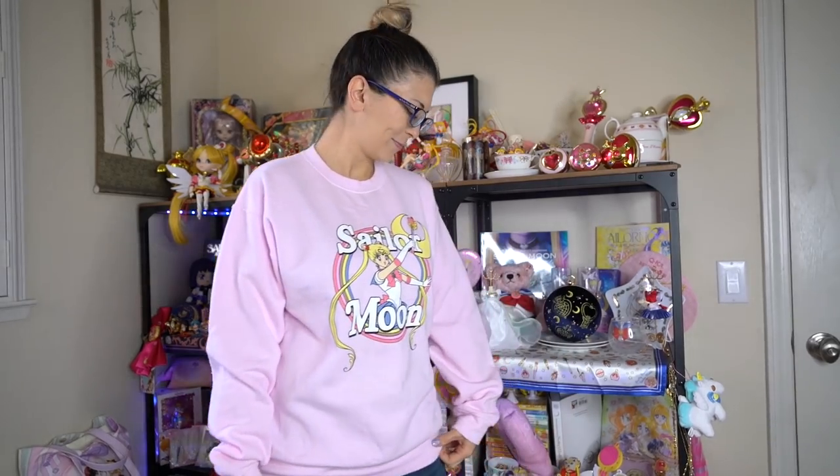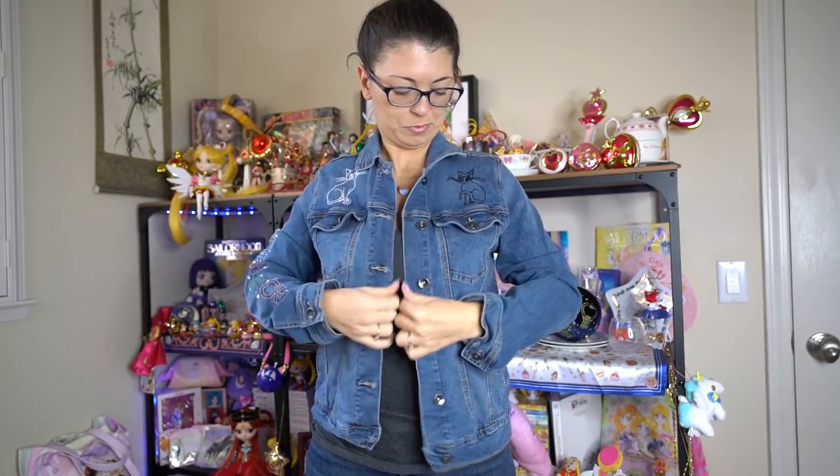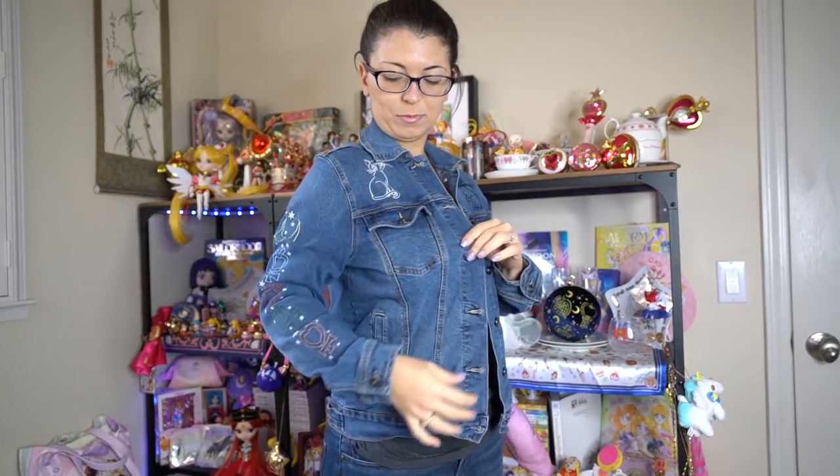Another shirt I got from Box Lunch is this super cute sweater which says Sailor Moon on it — it's in pink. This shirt does pill a little bit, so make sure you have a fabric shaver. You can get those on Amazon. I just got one and it's saved my life and made all of my items look brand new again. I'll put one in the links down below. This is a very 90s style sweater and it's super warm because the inside is very comfy and thick.